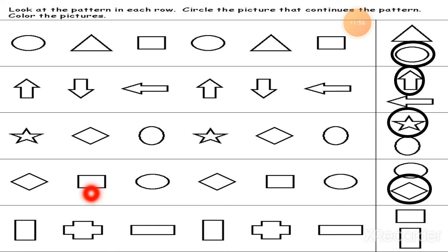Now: rectangle, plus sign, then rectangle in a sleeping position. The first rectangle is in a standing position, then a plus sign, then rectangle in sleeping mode, then rectangle in a slanting way, plus sign, rectangle in sleeping way. So the rectangle will come in the standing position. This way you can complete the pattern. If you observe the pattern carefully, you will easily find out the next answer.